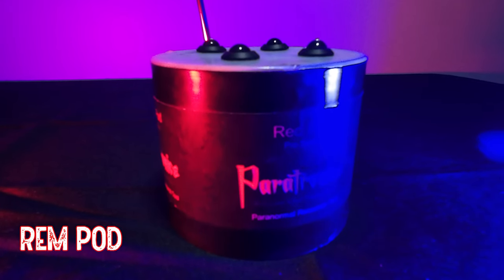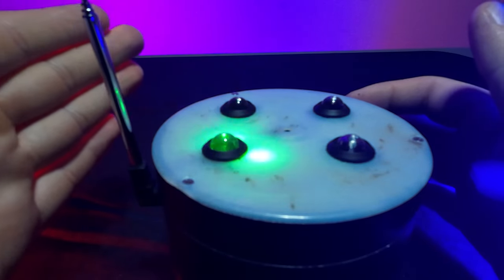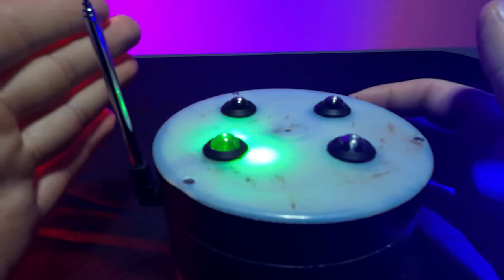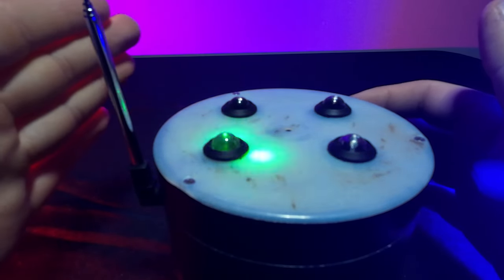The next piece of equipment we have is the REM pod. How the REM pod works is basically whenever the antenna comes into contact with any sort of electromagnetic energy — even the electro impulses in my hand can set off the device. The closer the energy is to the antenna, the louder and more vibrant the lights will become.